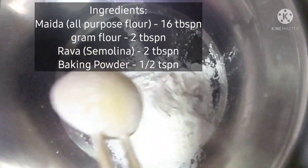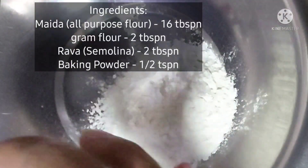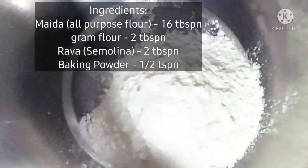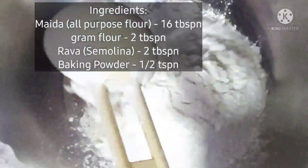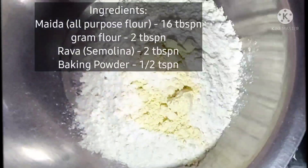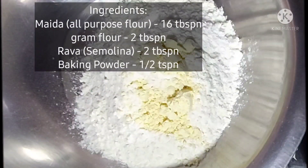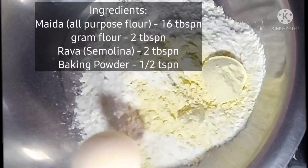For the dry ingredients, we have 16 tablespoons of maitha. We add 2 tablespoons of maitha and 6 tablespoons of baking powder.